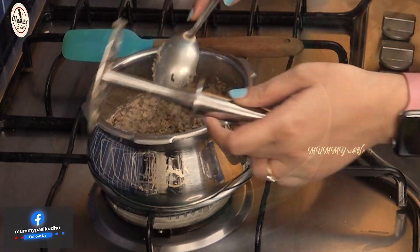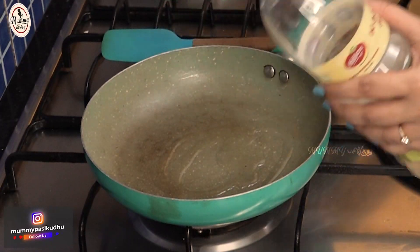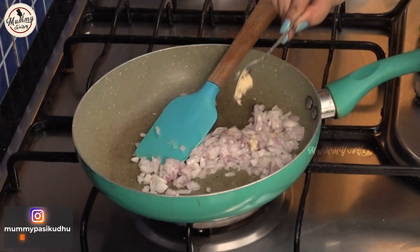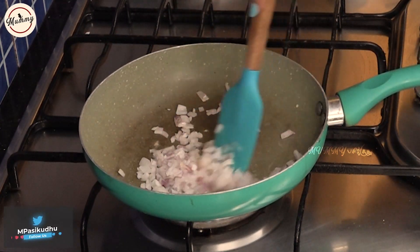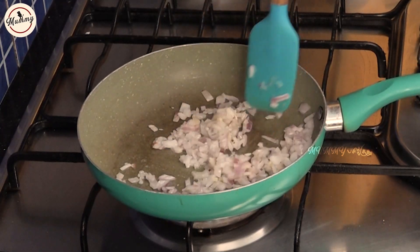Add 1 teaspoon of oil and 1 teaspoon of paste. Add 2 teaspoons of oil and 2 teaspoons of spices, or add only some more spices as needed.